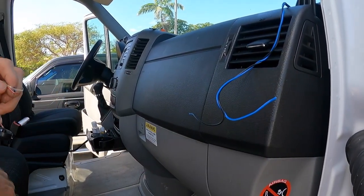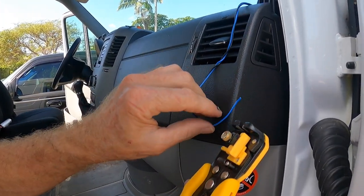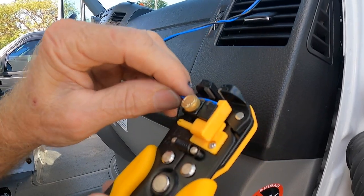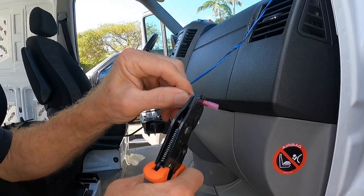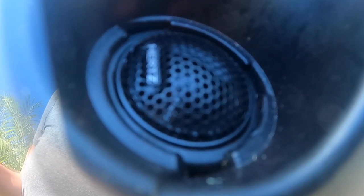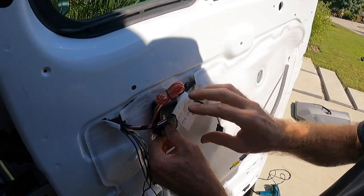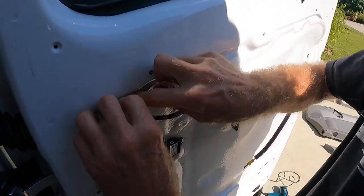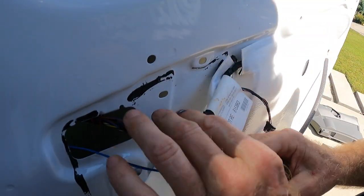Now we're just going to splice these wires together. This would be my positive wire. So I need to strip this wire back — the wire that I just ran. I got that stripped back. Give it a little tug, make sure it's connected tight. We have our crossover. We decided earlier we had room behind the door panel to mount the crossover here, but this area is not flat, so it mounts with double-faced tape. I'm actually going to mount it vertically right here in that spot.